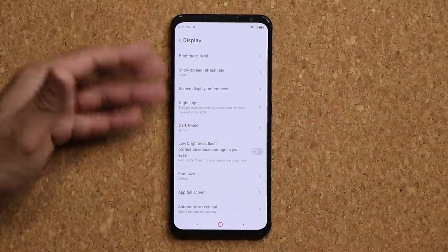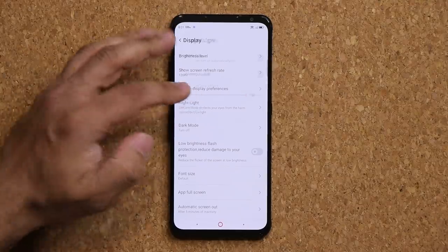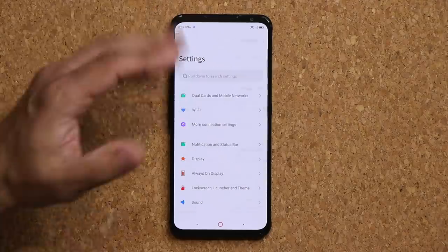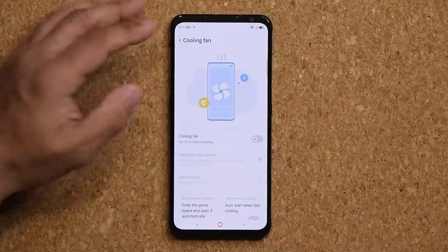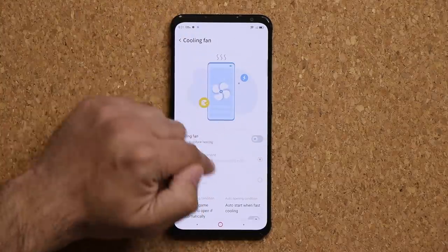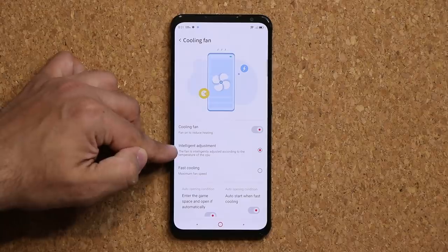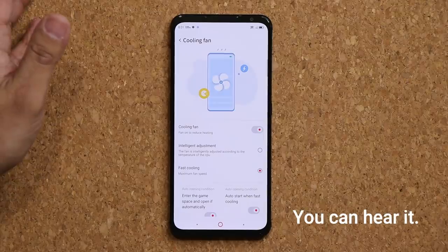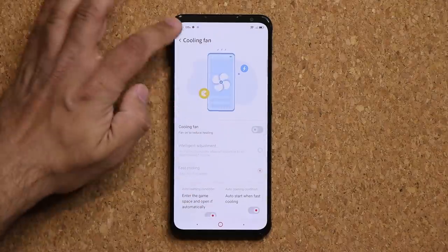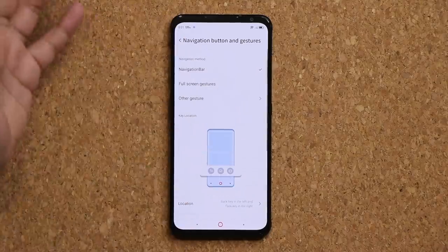There are other settings here — display settings, refresh rate options, dark mode, and eye care mode for reading. Scrolling down, you can access cooling fan settings: turn it on and off anytime, choose intelligent adjustment, or fast cooling for maximum fan speed. There are also navigation buttons and gestures with a lot of customization to make the phone personalized.